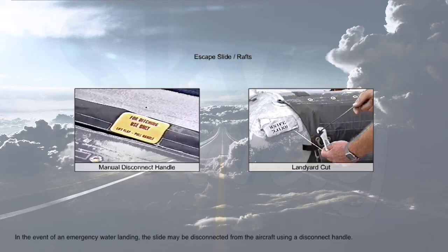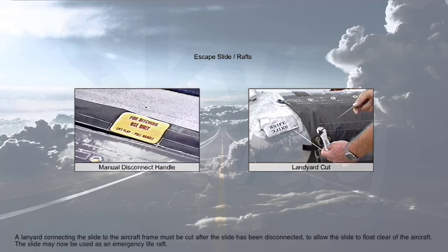In the event of an emergency water landing, the slide may be disconnected from the aircraft using a disconnect handle. A lanyard connecting the slide to the aircraft frame must be cut after the slide has been disconnected, to allow the slide to float clear of the aircraft. The slide may then be used as an emergency life raft.